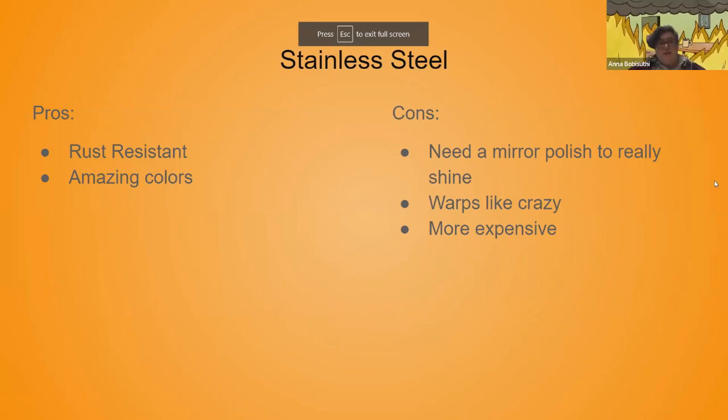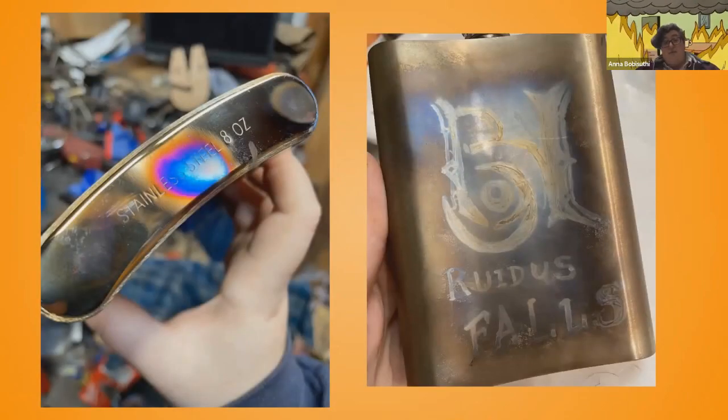Pros and cons of stainless steel: it is rust resistant and you can get some really amazing colors out of it. The cons are you need a mirror polish for the colors to really pop and shine, it warps like crazy — one of the reasons why it's so hard to weld stainless steel. And it's more expensive than mild steel. You can see on the left some colors on a polished flask bottom, and on the right some colors with just a torch. See the difference in vibrance between a satin finish and a mirror polish finish.